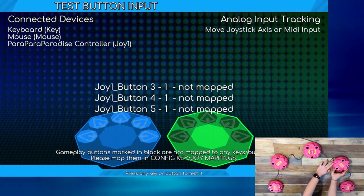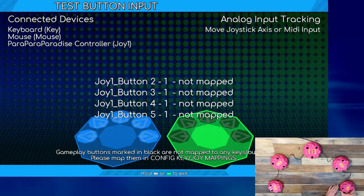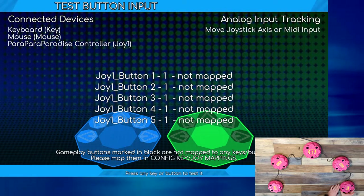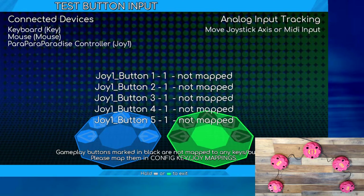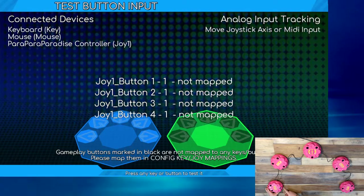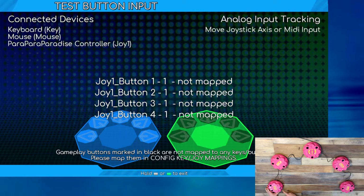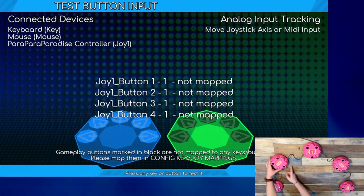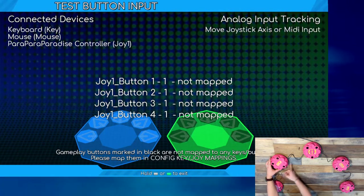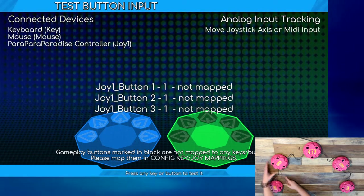To begin calibrating your controller, start by locating the calibration wheel on the side of each of the five sensor pods. Turn the calibration wheel on each sensor pod to its rightmost position, turning the wheel counterclockwise. As you make these adjustments, you will notice the name of each sensor appear on the screen: Joy 1 button 1, Joy 1 button 2, and so on through Joy 1 button 5. Once all five sensors appear on screen, each sensor has been set to its highest sensitivity and will effectively be activated by your ceiling.